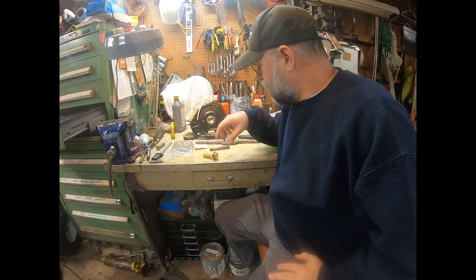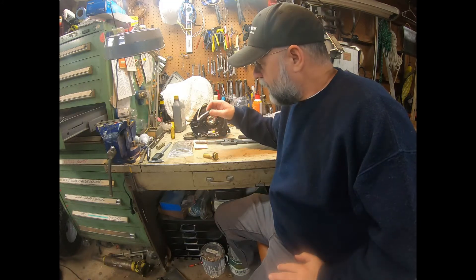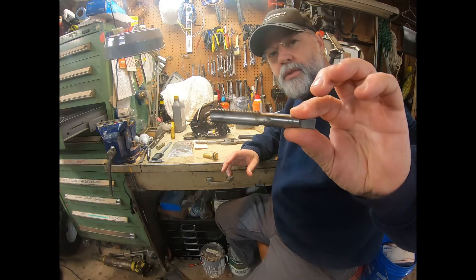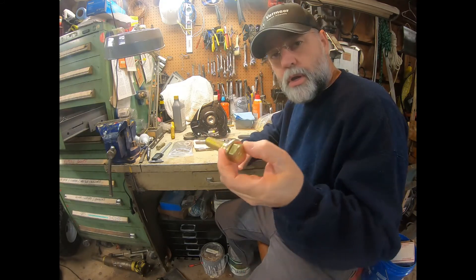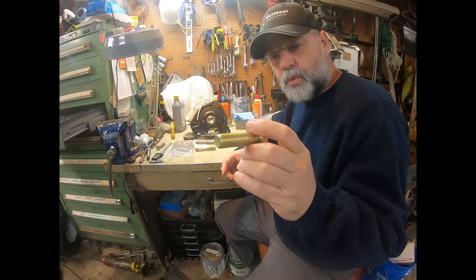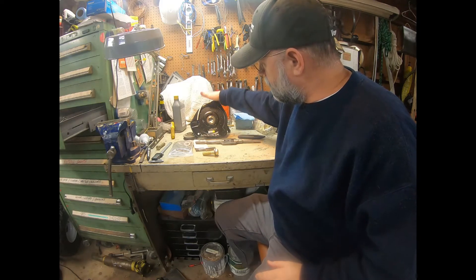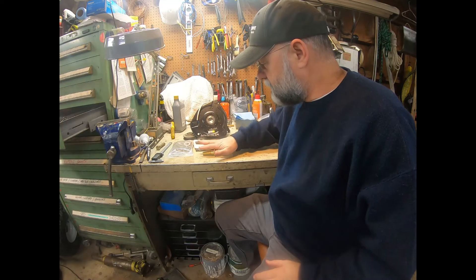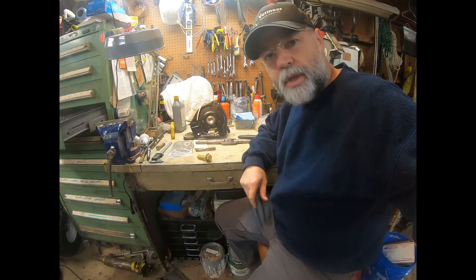Hey guys, we're at the bench and we are going to tap that hole that we drilled in the crank. We've got a 5-1/8 inch tap, 18 threads per inch, and then we have our grade 8 bolts with a washer on it, and that is going to hold this clutch on. We're not going to put the clutch on today, we're just going to tap this out for this bolt.